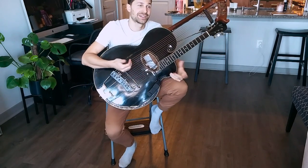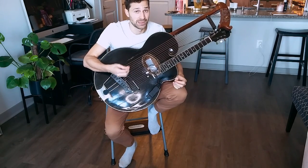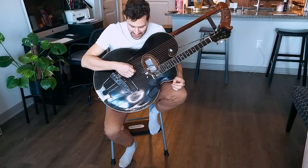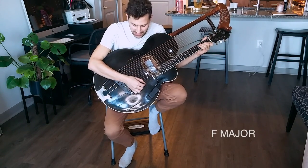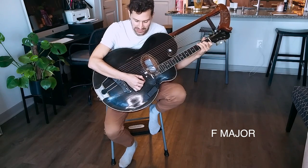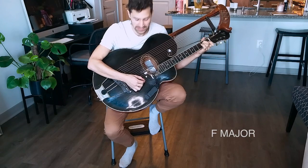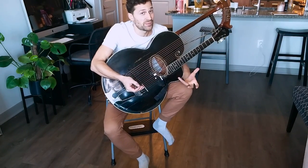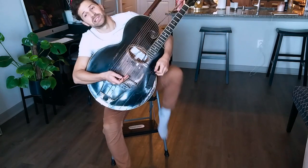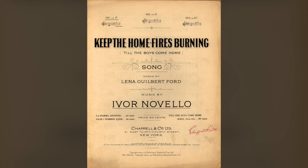To demonstrate what I was saying about this tuning being chromatic: I've just been playing 'Keep the Home Fires Burning' — a very, very popular song that was published in numerous keys for singers. So the next most common key might be G.